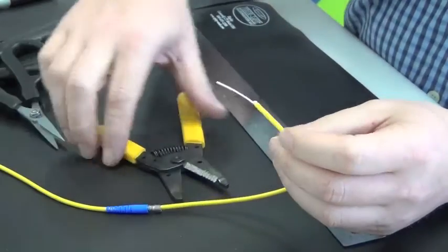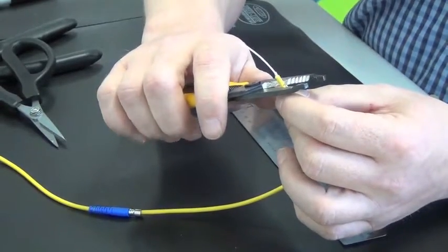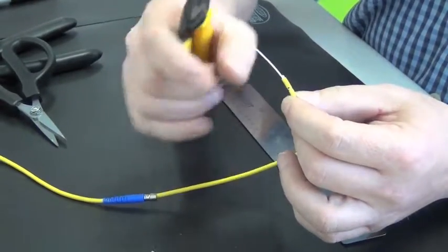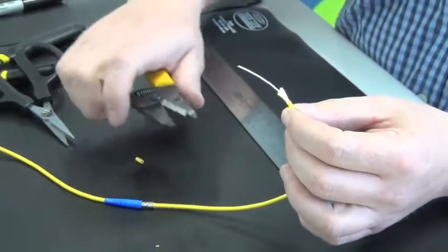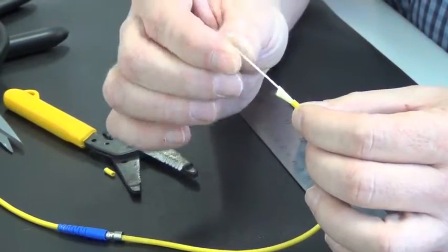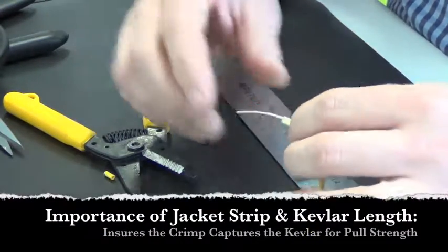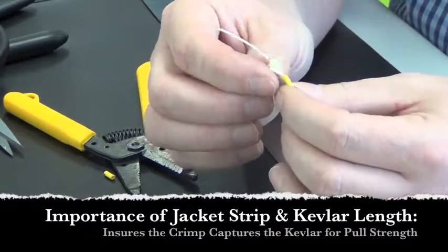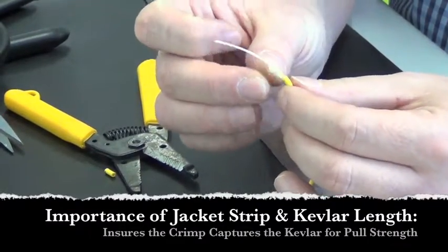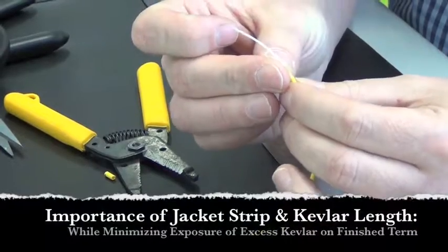The second mark designates the length of the fiber. What I'm left with here is a specific length of fiber, 900 micron buffer, and some kevlar. The strip length is very important because we want to ensure that the kevlar is long enough to cover the whole post of the connector.